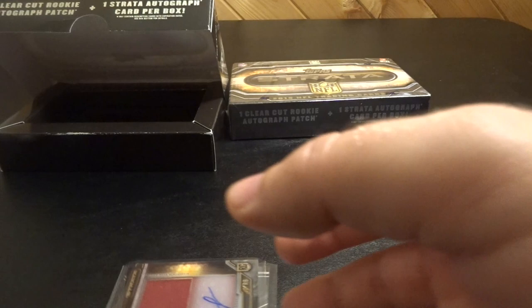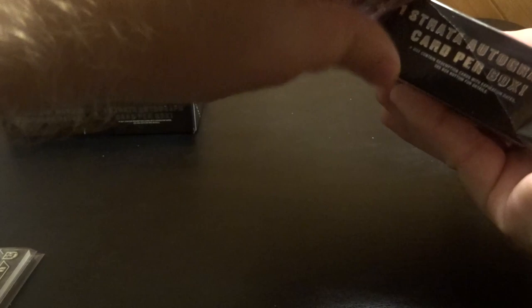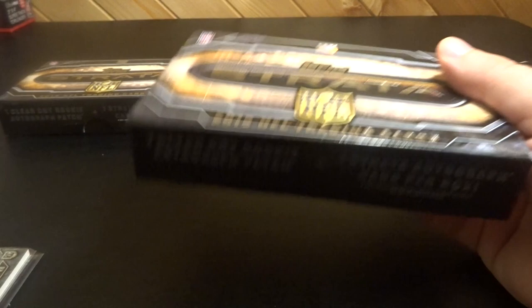I definitely think the cards look cool, but those two players might not be the best to get. I mean, if you're paying full price for this box I would be pretty bummed. But all right, next one.